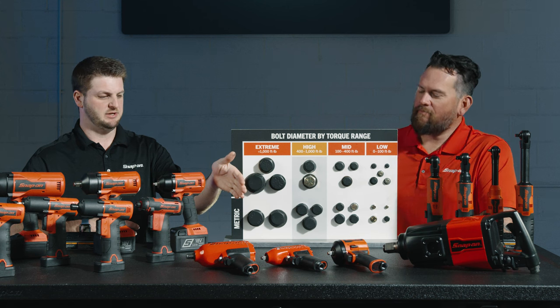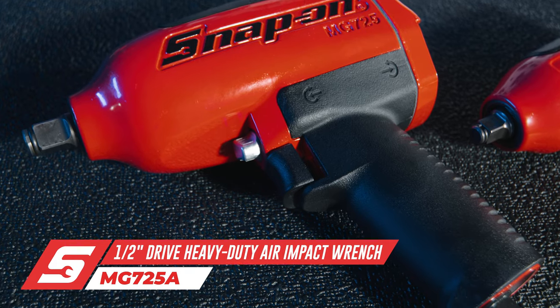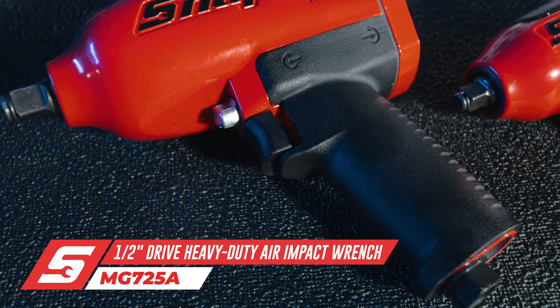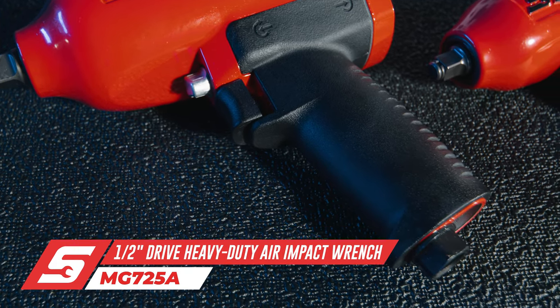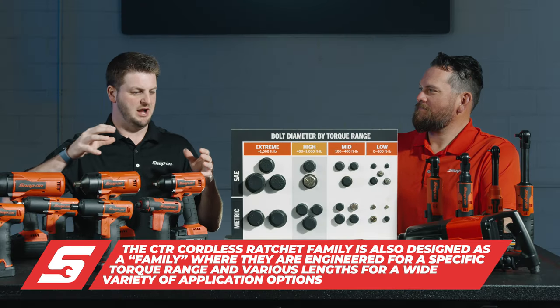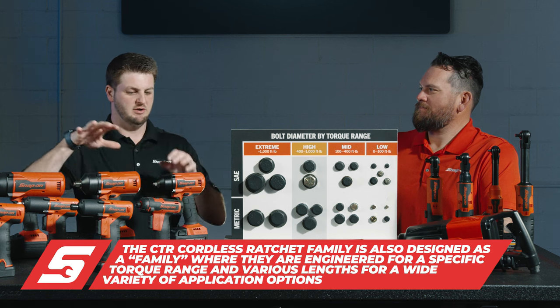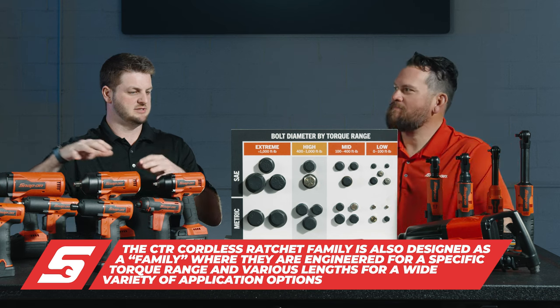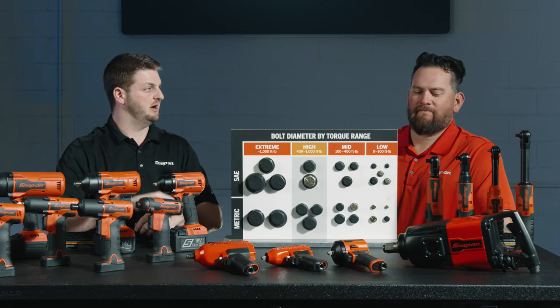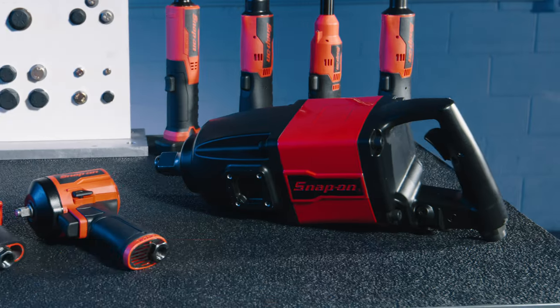Then you step up into the 725 — that thing's got a lot more torque, putting it in the 9050 or 9080 range. If you like air, you want to play within the family. The great thing about air tools is they run cooler and run longer — you don't have to worry about charging batteries as long as you have access to good air. You've got to think about it as a family.